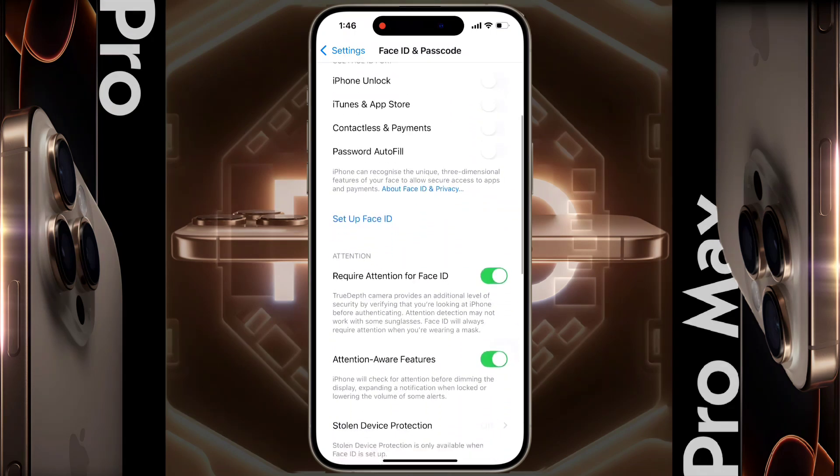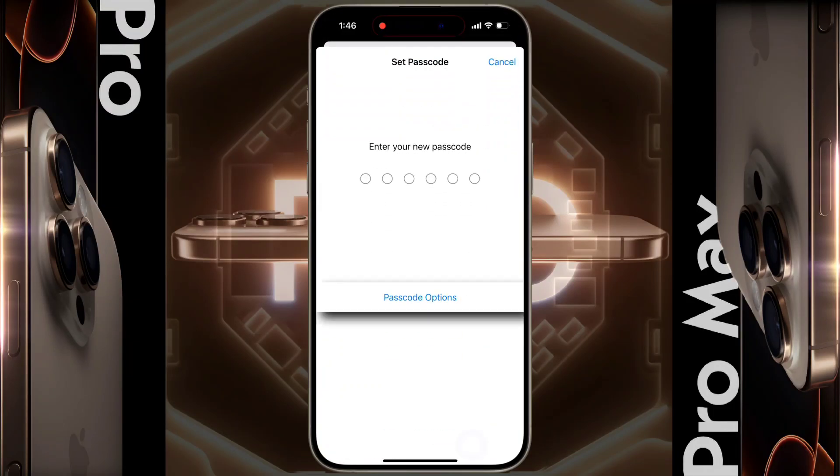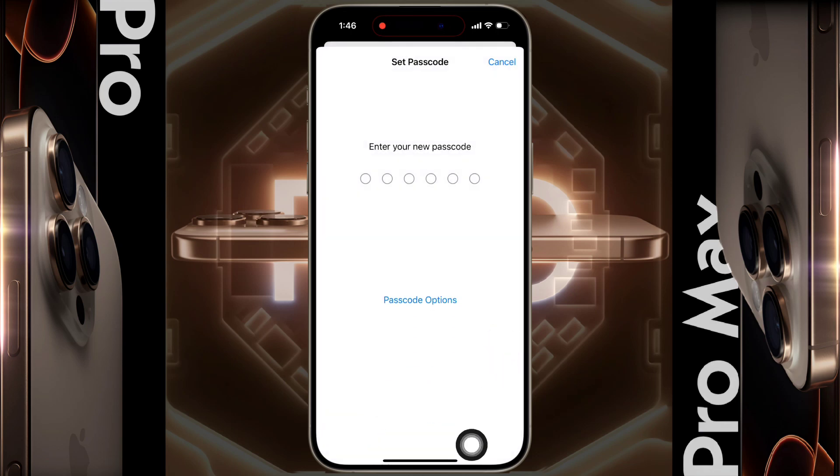Scroll down and click on Turn Passcode On. By clicking on the passcode option, you can choose different types of security on the lock screen. Now I will set the six-digit passcode — enter your desired number here.